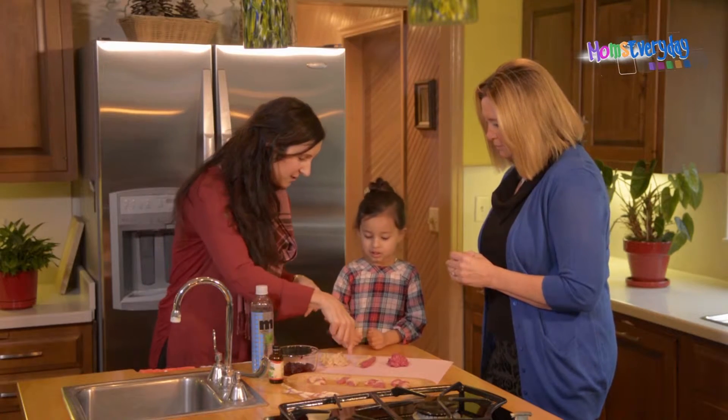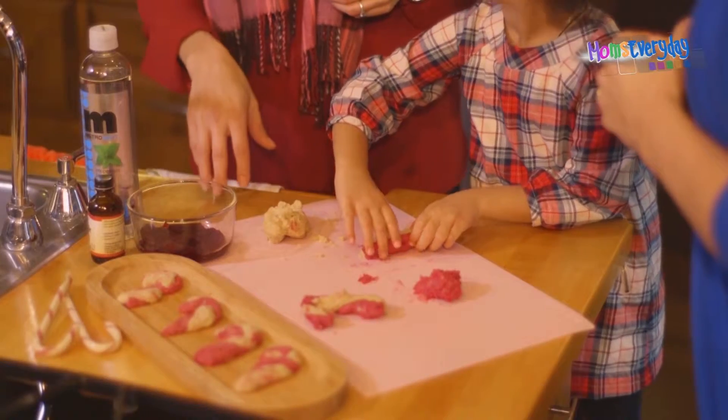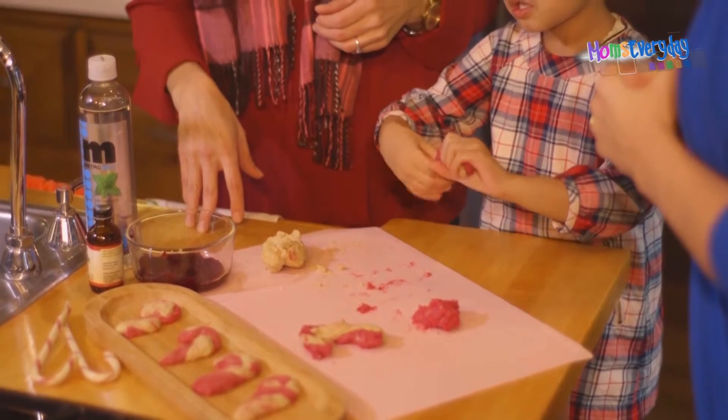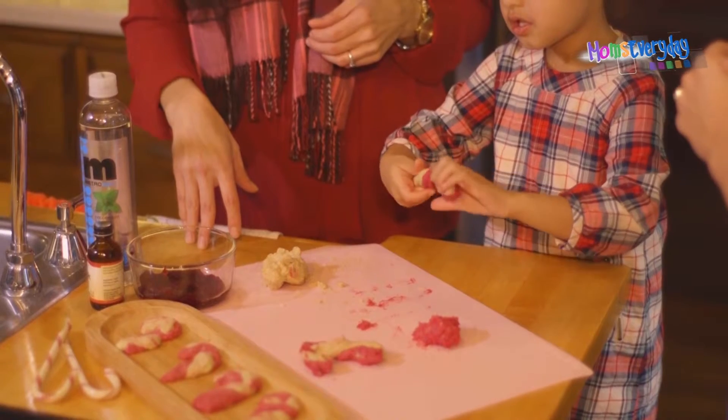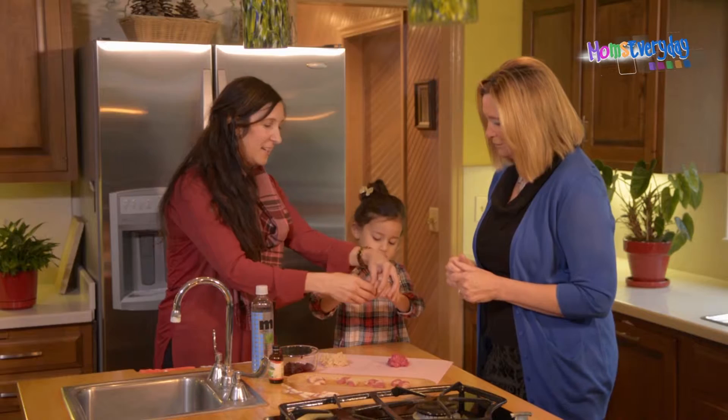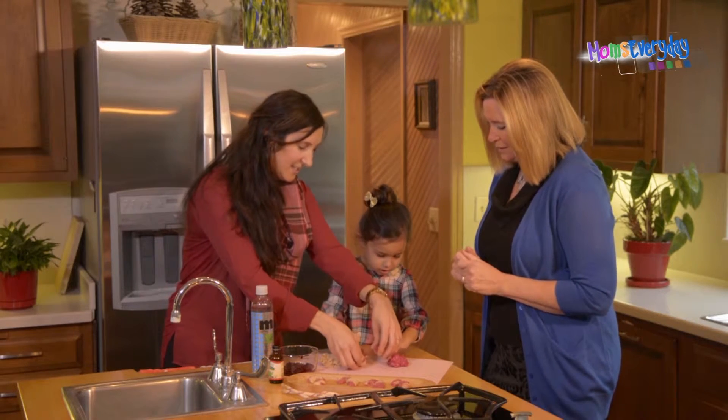Isla, do you want to pinch the ends here and we'll twist up a cookie. So you roll them into little snakes and just twist it. Great job. It's all in the beets that turns them red, so you kind of get the fun color. And then stick it down.